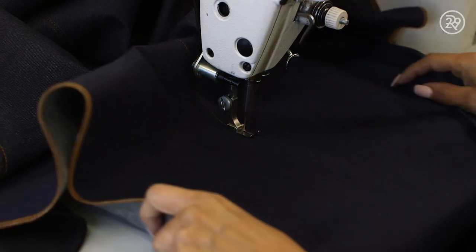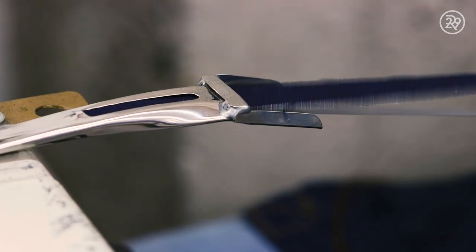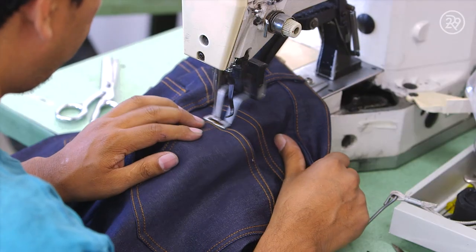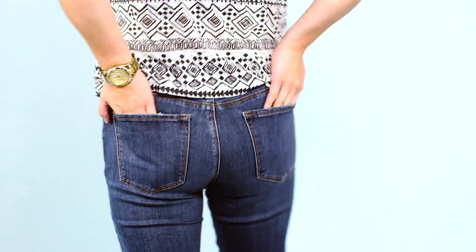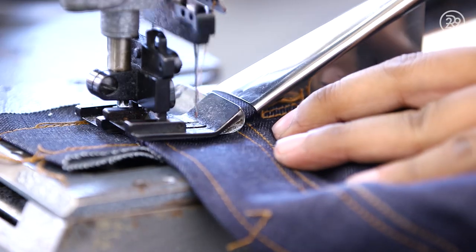This felled seam machine joins the two sides of your jeans with a caballo stitch. Belt loops are attached with a single needle edge seam. A thicker seam is called a safety stitch — it allows areas to stretch without ripping easily, like your hips. The final piece holds it all up: the waistband.